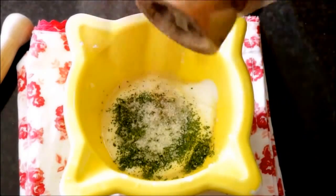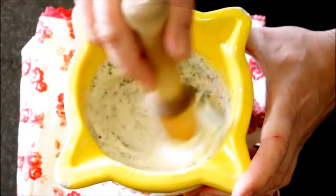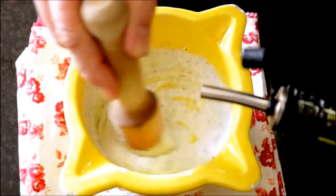Season it generously with sea salt and freshly cracked black pepper and mix it all together. Then slowly pour in one tablespoon of extra virgin Spanish olive oil while you continue to mix. Cover it with saran wrap and add it to the fridge.